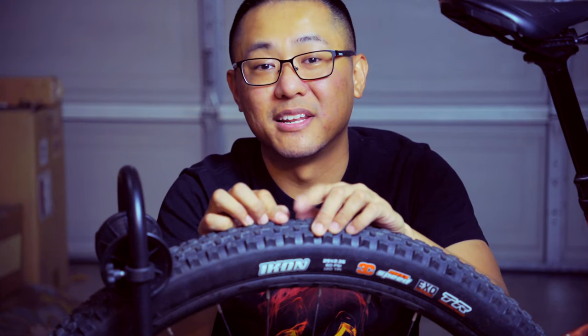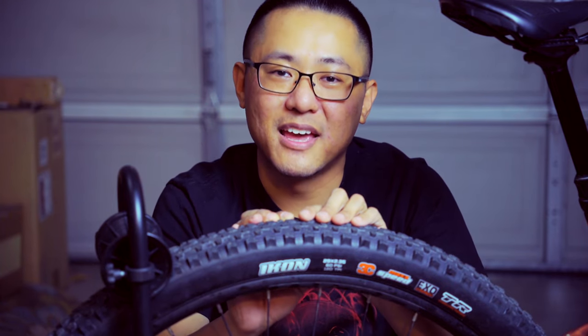That was my feedback on the Maxxis Icon as a rear tire. Hopefully you guys found this helpful. If you did, please consider hitting that subscribe button, like and comment with your feedback below, and let me know if there's another tire you recommend. I'll catch you guys on the next video — thanks for watching and have a great day.